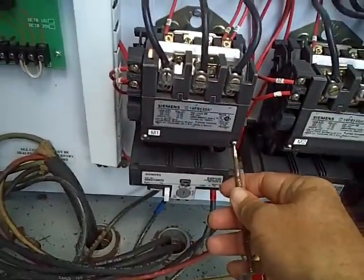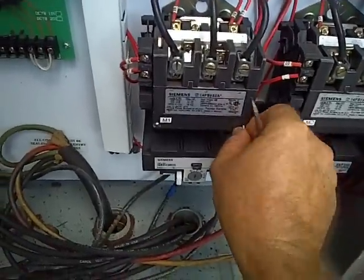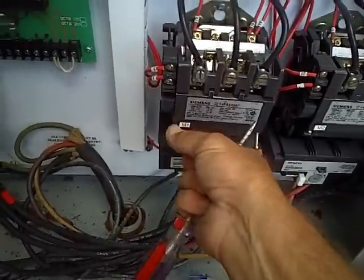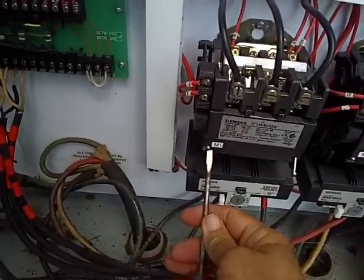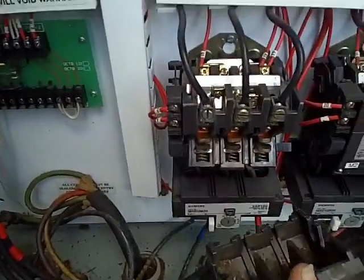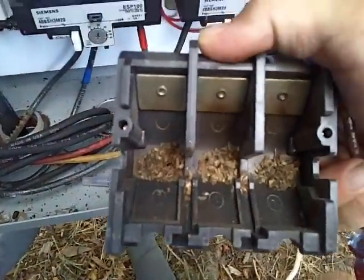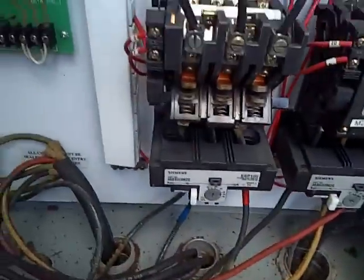What we're going to do first is pull this off. See, there's the contacts — and look at this stuff. I don't know what that is; looks like maybe a roach got in there and got ground up or something. But anyway, we don't need all that junk in there.